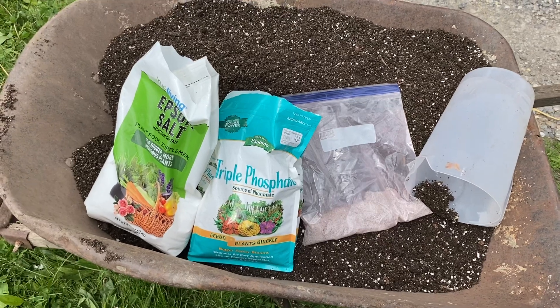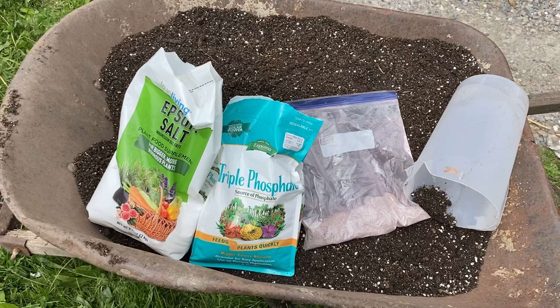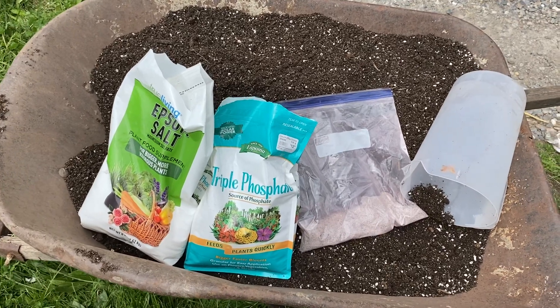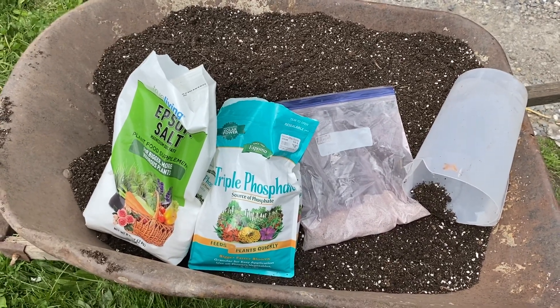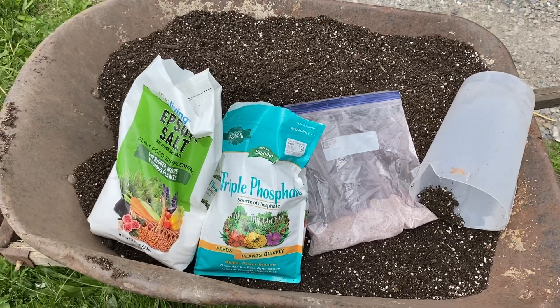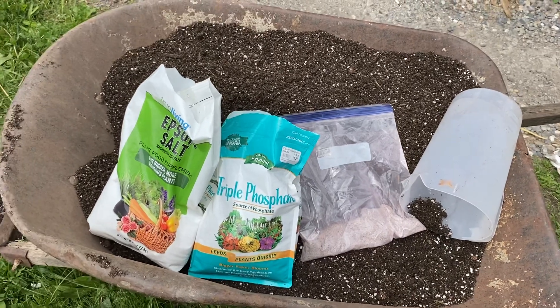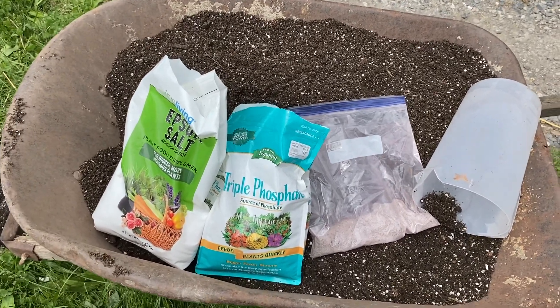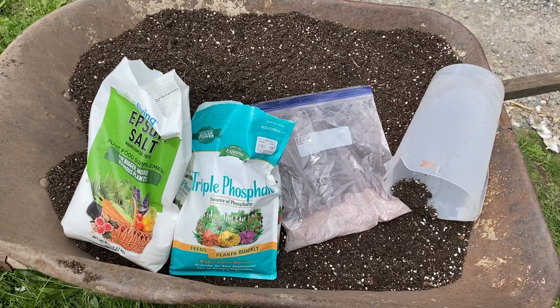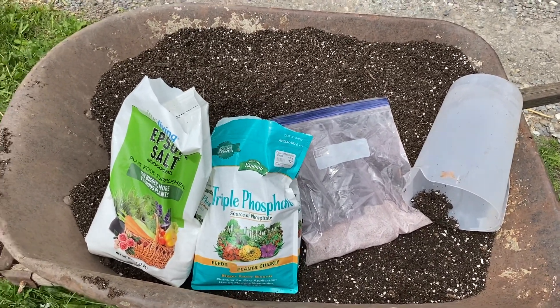I also have in there some sulfur-rich amino acids which are really rich in trace minerals that are nano-sized, and then I have some amino acids in there to free up calcium. And also for conditioning the soil, I've got some humic acid and fulvic acid which chelate a whole bunch of different nutrients and free them up for my plants' use.